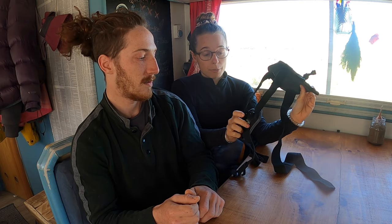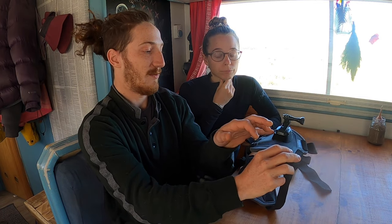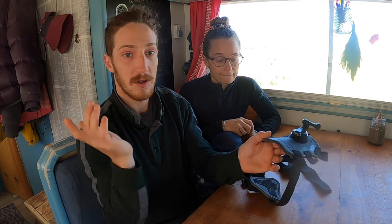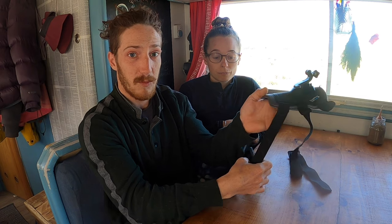It has two mounts. You have the mount on the top which sits on his back and then you have the mount on the chest as well. So you can have two different points of view. This point of view is really funny with our dog because he's a podenco, mixed podenco. He has a very long neck and very big ears, so this point of view is just so funny. We're going to go outside and show you how to mount it on your dog.